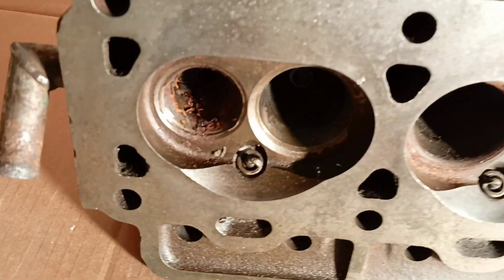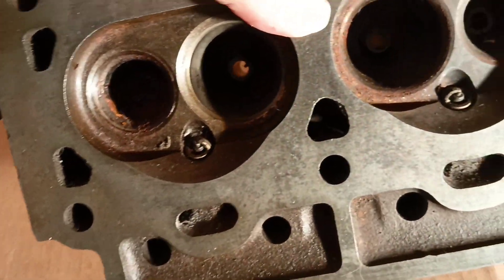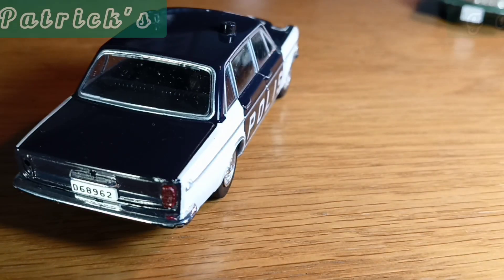Here is the main thing you need to know about this cleaning process. This is very harmful dirt inside these parts, and now let's clean it very carefully. Patrick's garage.